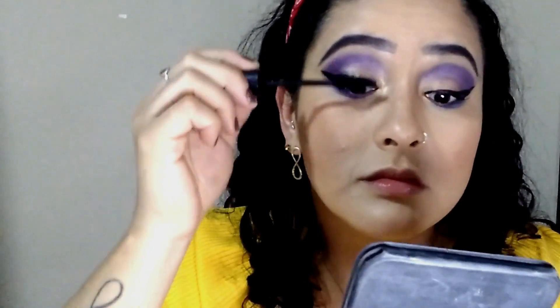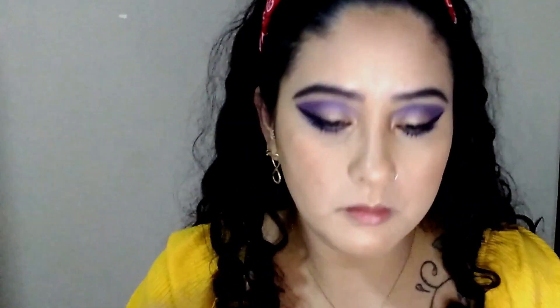Now I'm going to do the lápis — the eyebrow pencil — to do my sobrancelha, my eyebrows. I'm going to make them a little more branquinha. Rímel — I just forgot to show you — I'm going to apply mascara. I also put false cílios — false lashes — for the TikTok version.